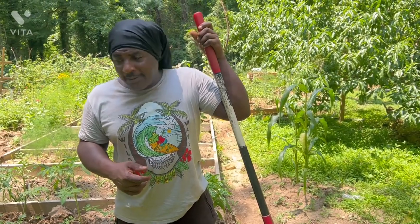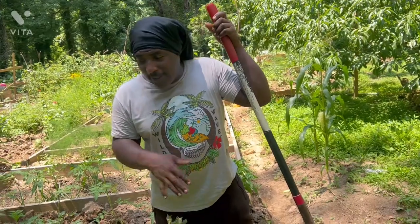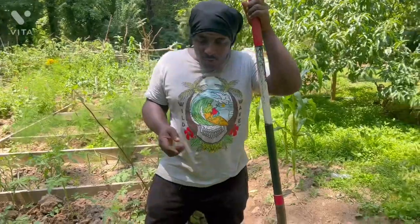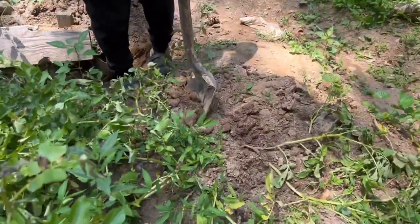What I'm going to do instead of leaving them, I'm going to try to harvest a few and see what's going on. Then I'll have room to plant other stuff. So I'm going to start from here and see what's going on.